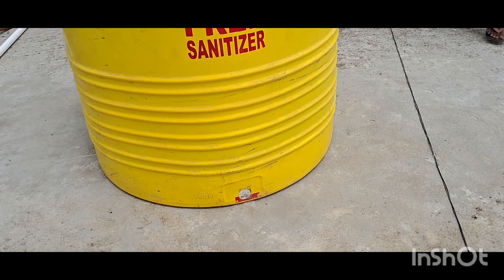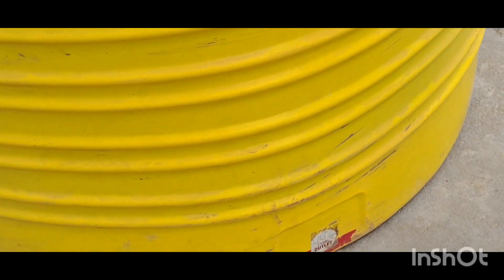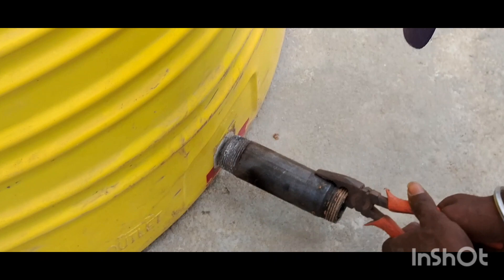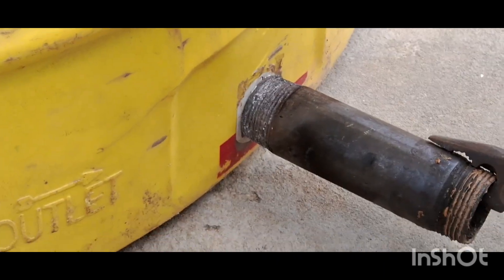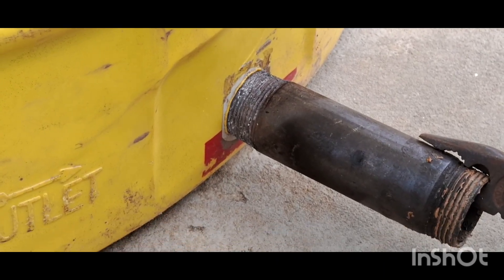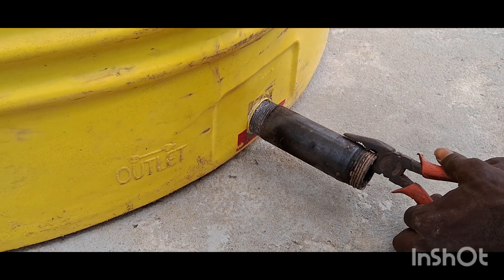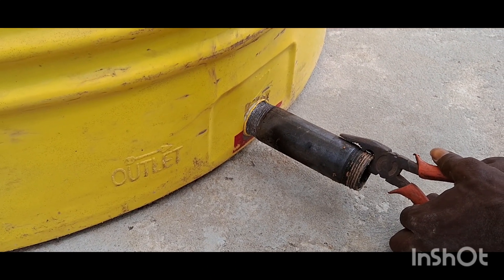Hello friends, welcome to Chattachy Plumbing. Please watch this video — I am going to show how the tank is feeding. When the tank is fed...